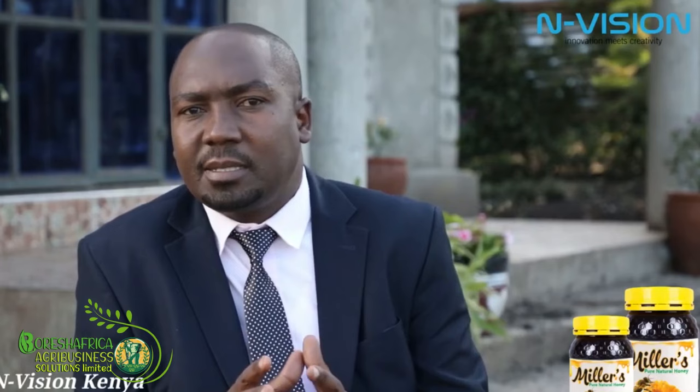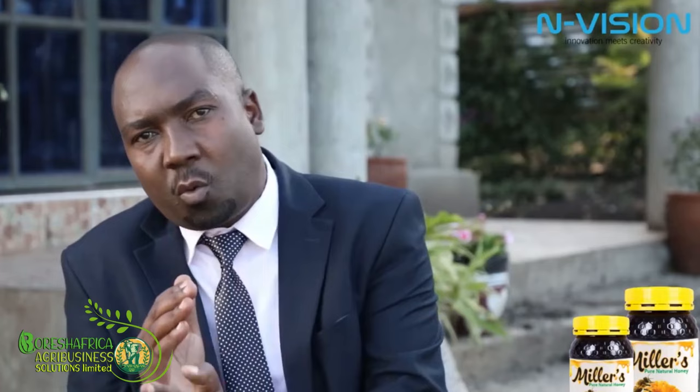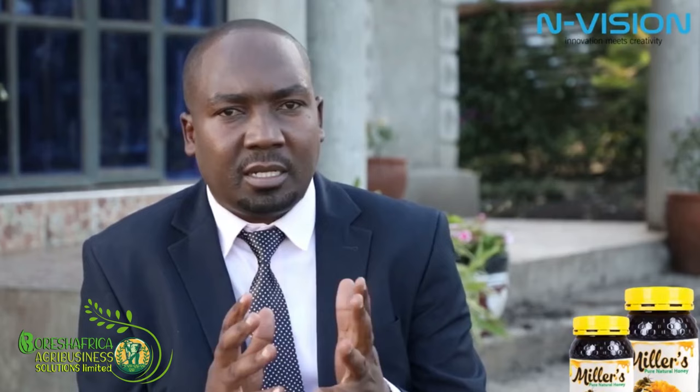We have the queen, we have the worker bee, and we have the drone. Today I'll specifically emphasize more on the queen bee, because we only have one queen bee in our colony. When the egg has been laid through the larva to the queen coming into being, it takes 14 days. The worker bee takes 18 or 19 days, and the drone takes 24 days.